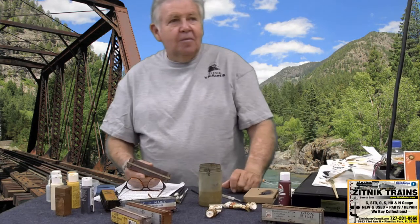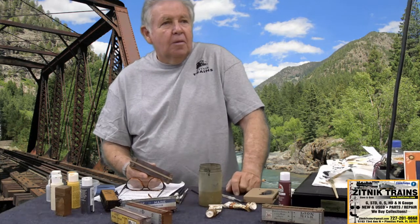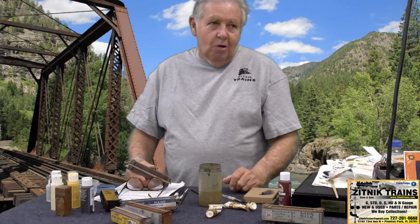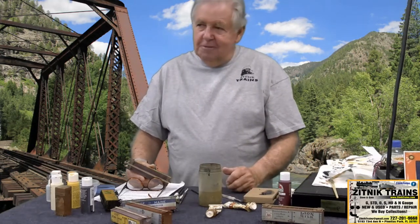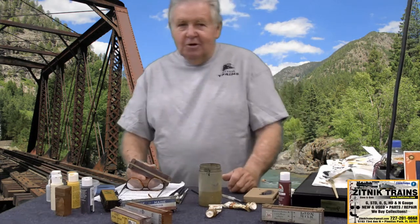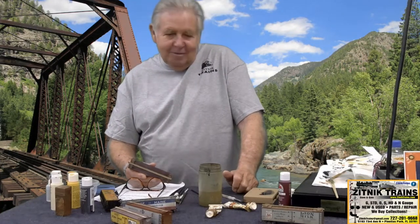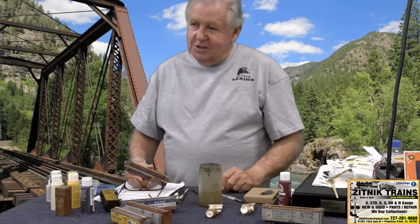The Tamiya panel line accent colors, which are kind of thin — do they do the same kind of thing as an oil wash? Well you have to use them with an oil-based paint or lacquer-based paint. If it's an acrylic-based paint it's not going to do the same thing. I think those are acrylic-based. You could make a wash out of Testors enamel paint if you had enough thinner with it, but you'd be better off just using these oil paints to get the job done.